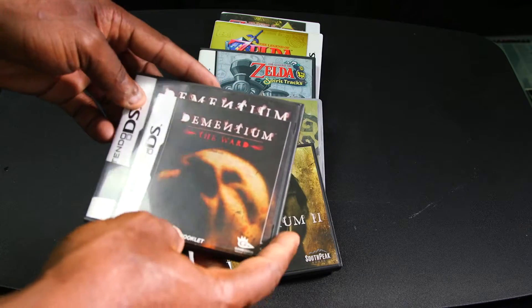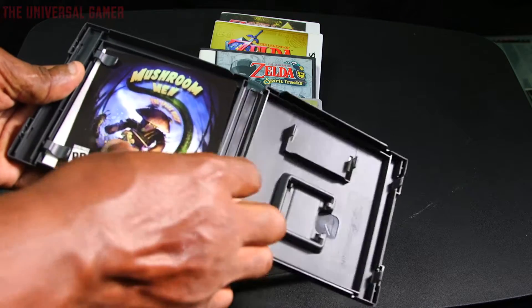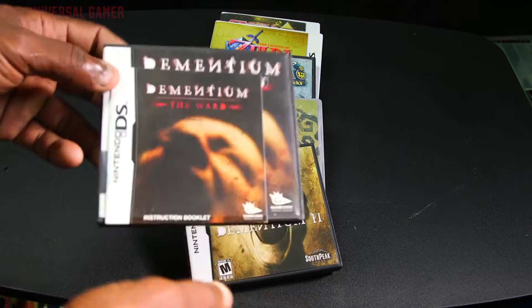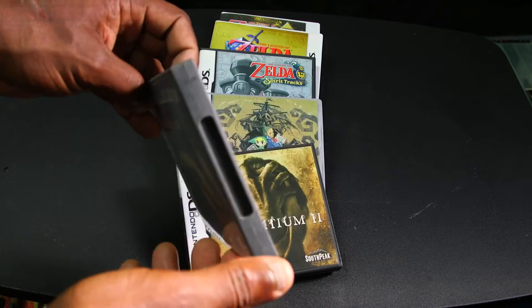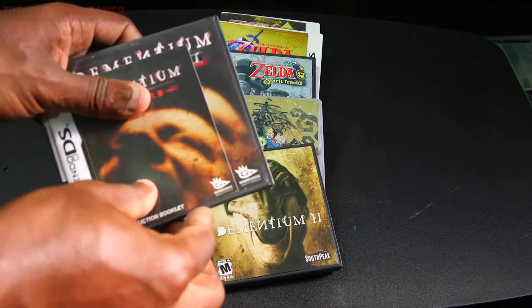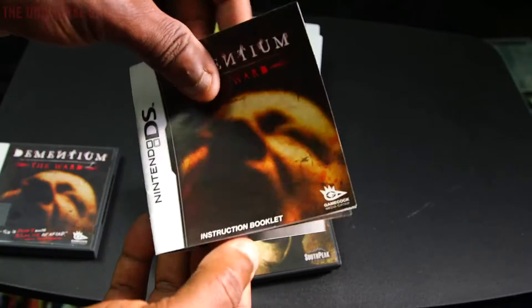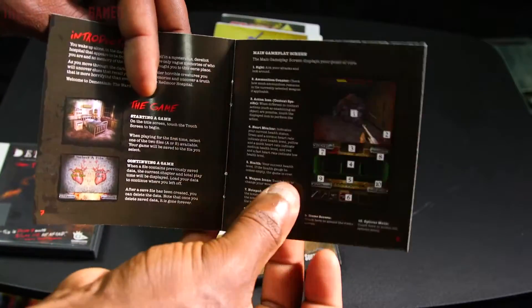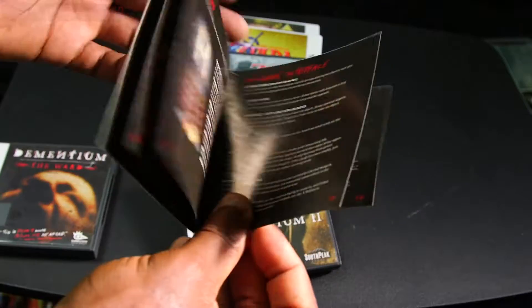Dementium 1 was a good game for its time. The second one played better than the first, but for these to be DS handheld games, they did a good job. I don't know why I got the booklet inside here — let's see how this one looks. I forgot, so this one is just a little basic one.